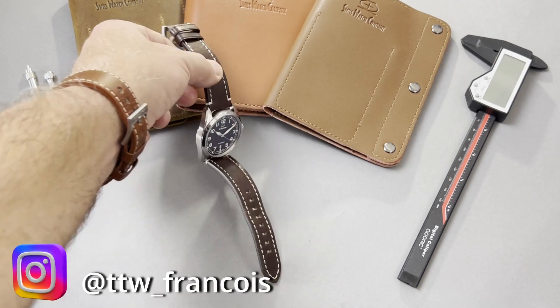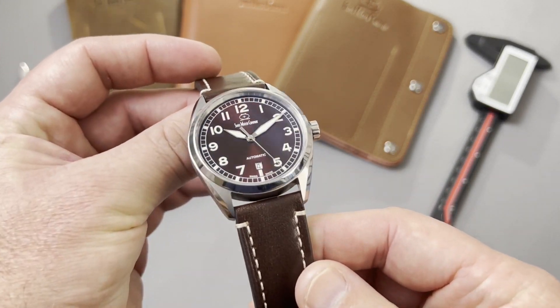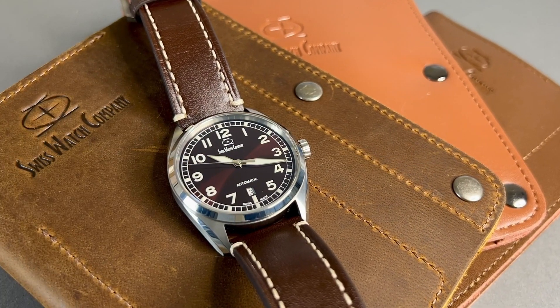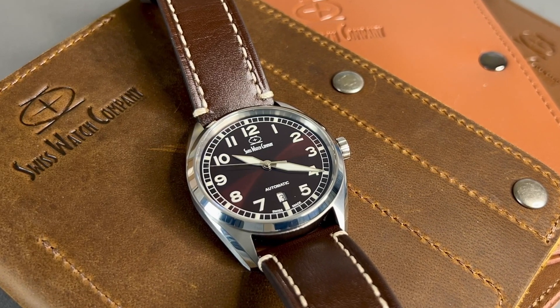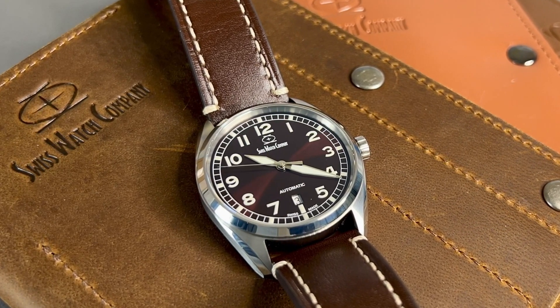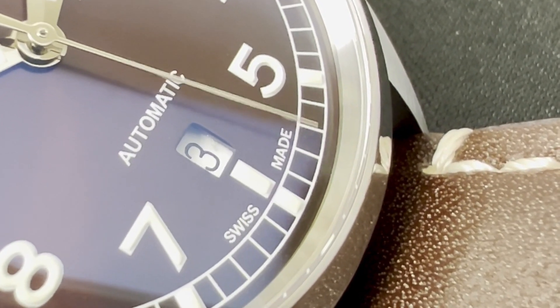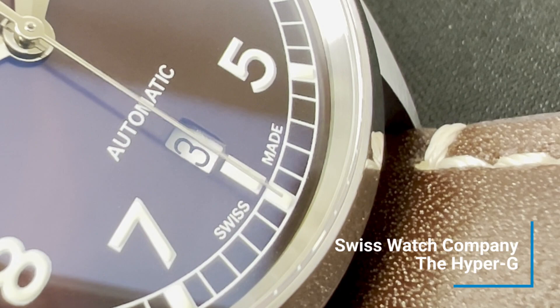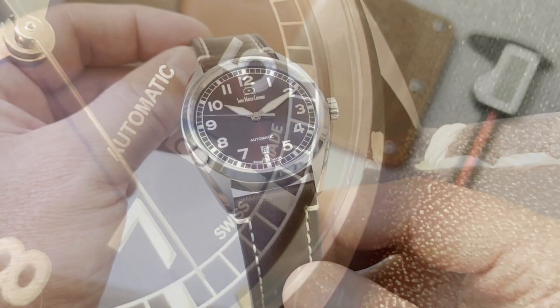I bought this watch last July and did an unboxing. Since then I wore the watch on and off, but for the last two weeks I've worn this one nonstop. So this is kind of a long-term review, and I'll go through the different specs. I'll talk about SwissWatchCompany itself, and of course I'll put this on my wrist and conclude this review.